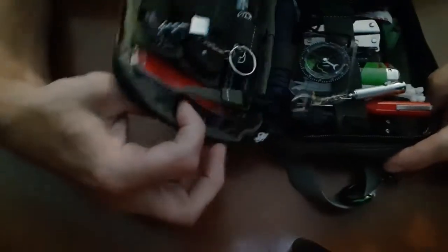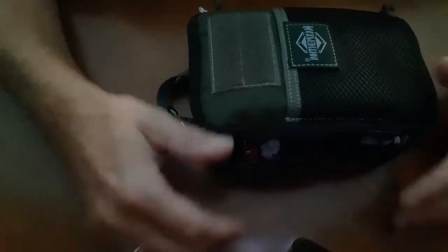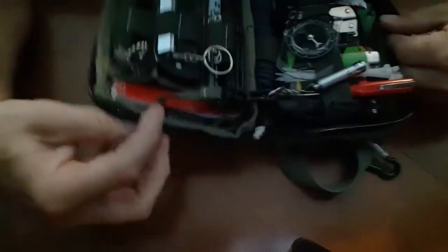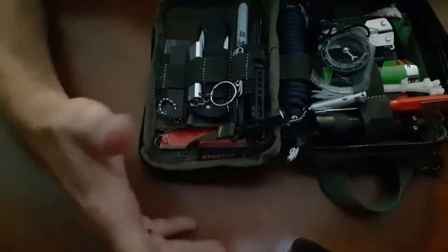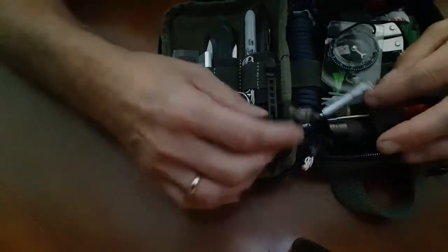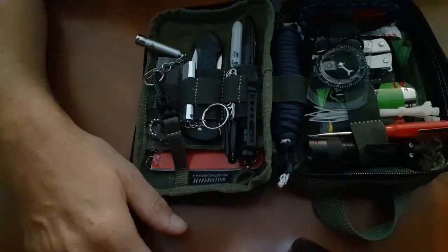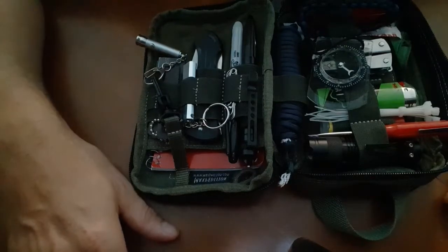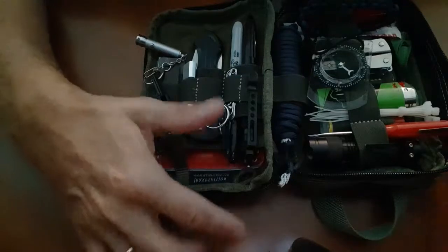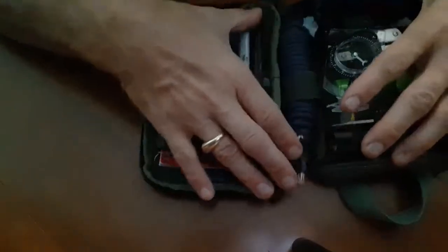Probably the most important thing is getting the right pouch, the right bag. I personally love the Maxpedition Beefy Pocket Organizer. These things are great — tough, strong, rugged. They have a ton of room, a ton of pockets, and they're neatly organized. They come in multiple colors. I've got a green one, a black one, a khaki one — one for each situation I prepare for. I've gone through many pouches and bags over the years, and this is by far my favorite.